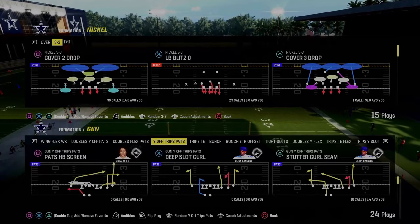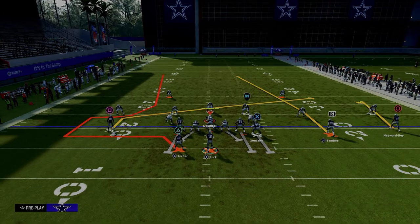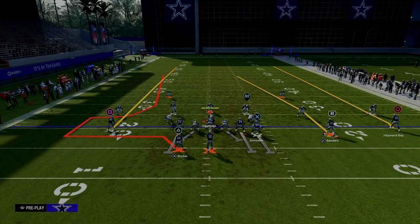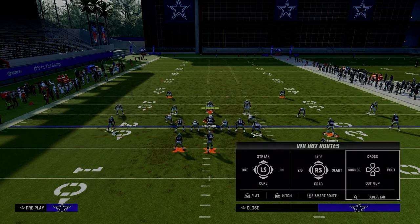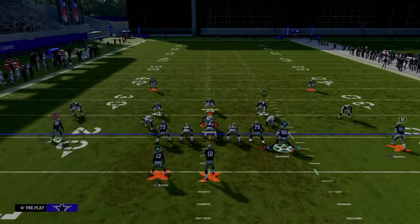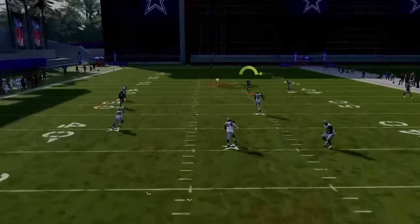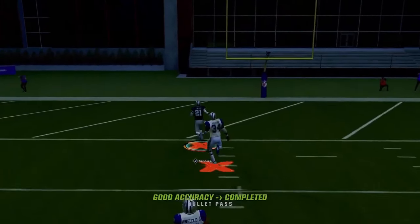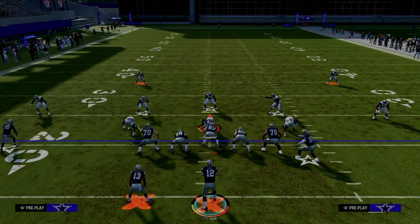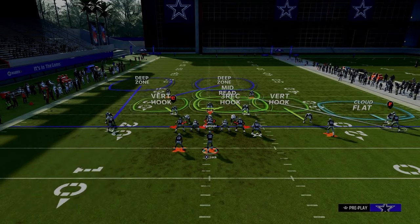Another gotcha play in the U-Trips formation is Halfback Sluggo, due to the seam wheel or seam streak to the slot receiver. Fade the outside trips receiver, streak the solo wide receiver, and we're mainly looking for this slot receiver. Against your traditional cover two, this seam streak is going to burn it over the top for a touchdown. The main purpose is to get them out of the ability to just call cover two every play, because cover two is the hardest defense for this formation to consistently beat, especially when they're getting adjusted with their coverages.